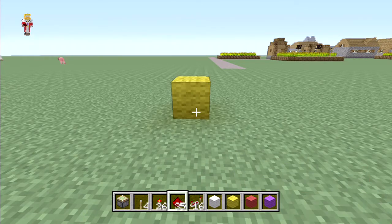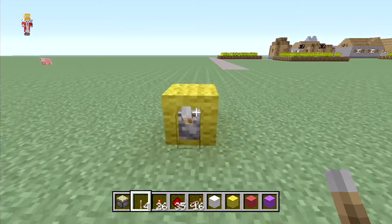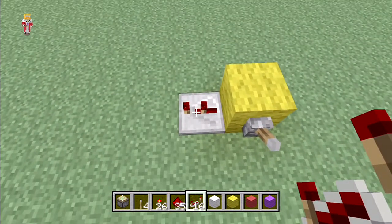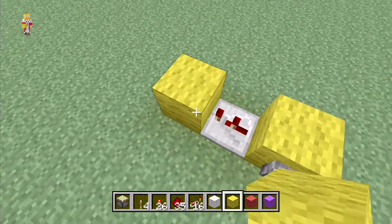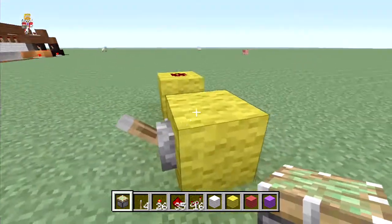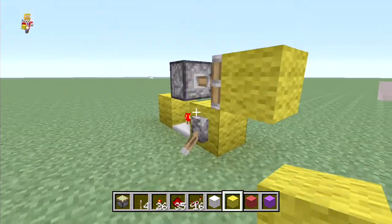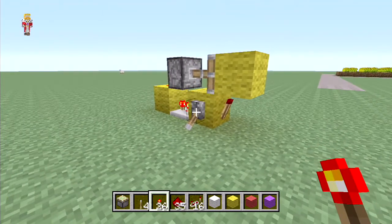We've got our yellow wool and we're going to stick on our lever. Once you've got this, you're then going to put a repeater down here on two ticks of delay - that's one off the default state. Then you're going to put another block behind it with a piece of redstone on top of it. You're then going to get a piston and put it right here, put a yellow block on top of it, turn the lever on, and put a torch underneath it.